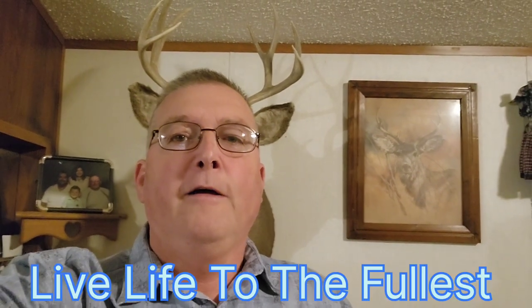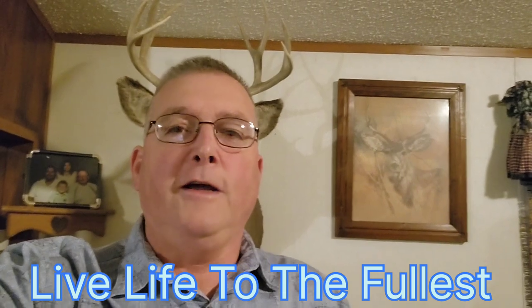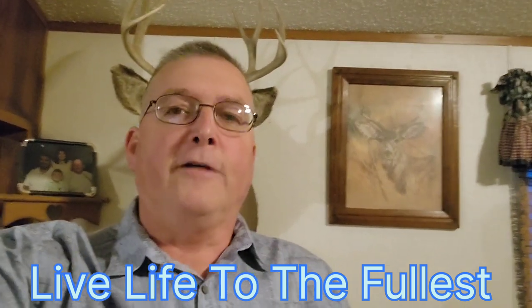Hey, thanks for watching my channel. I'll have links to the websites where I found the health benefits of corn silk tea in the description of this video. Thanks for watching. Bye-bye.